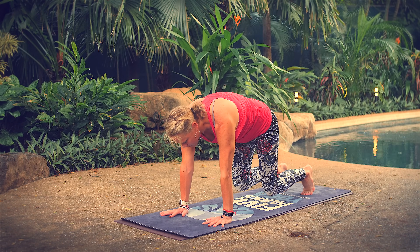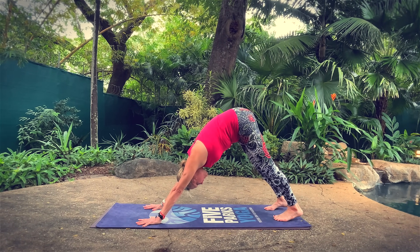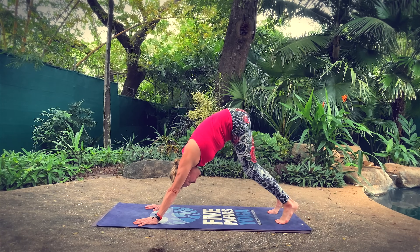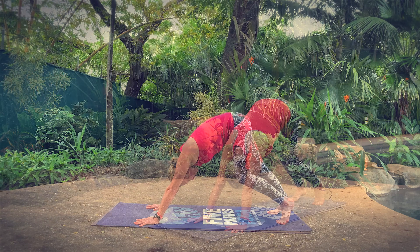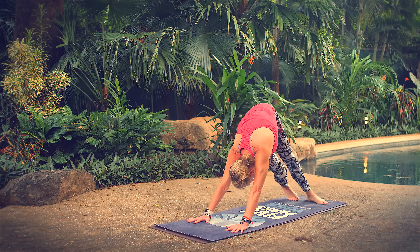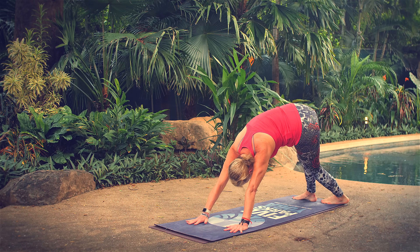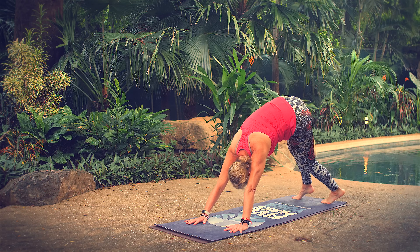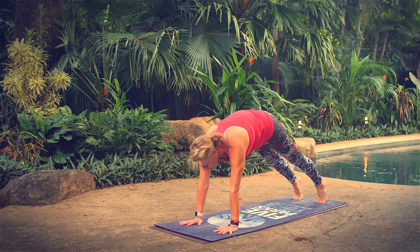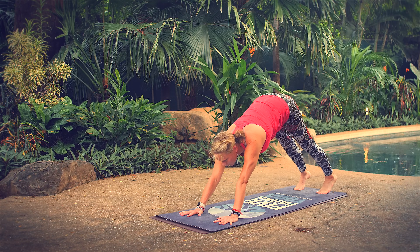Come back to tabletop position, nice flat back, tuck your toes under, lift your knees up off your mat to hover for three, two, one. Press back to downward facing dog — lift your hips up, release your heels down, look to the back of your mat. Pedal your legs, bending and straightening one leg at a time. Take a side stretch: lift both heels high, bring your heels to the right, stretch through your left side, come through center, both heels high, release your heels to the left, stretch through your right side.